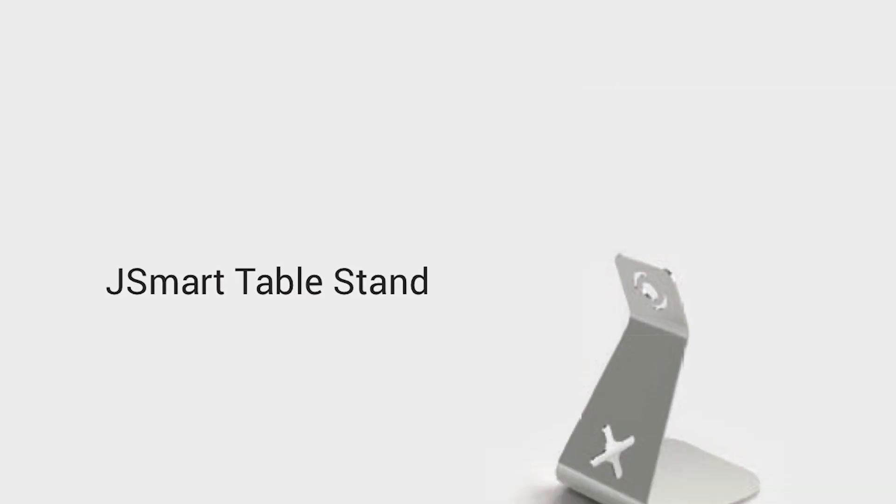the JSMART HMIs can easily fit wherever you need them. I hope this video gave you a good inside look at the JSMART series and why you might want to take them into consideration. My name is Alexa Balbuana, your XR product specialist here at E&M. If you have any questions, please don't hesitate to contact me using the information listed. Thank you for watching!